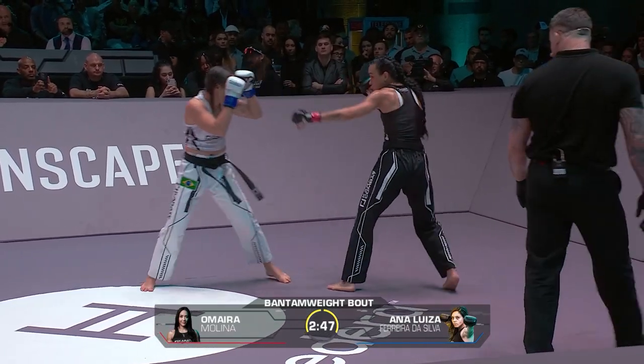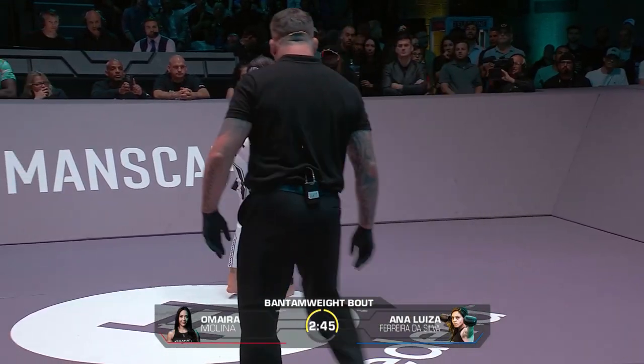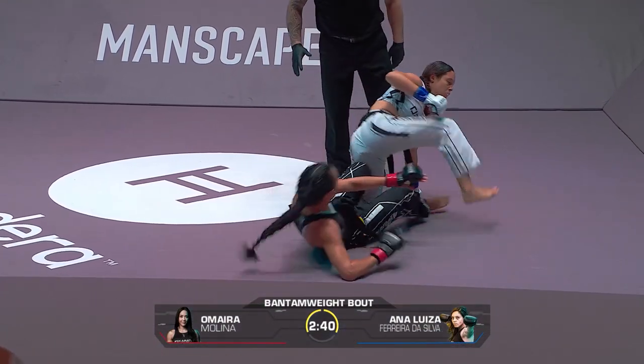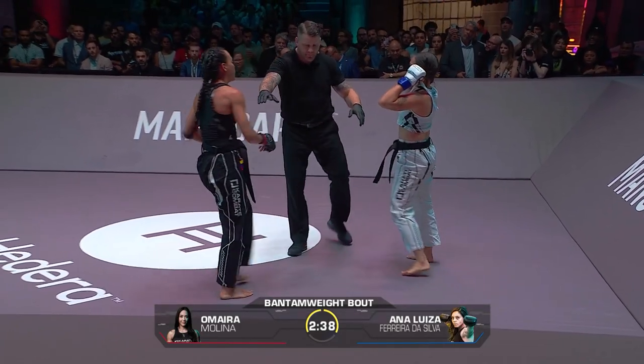Now she's backing up, just outside the range. A takedown — yeah, good catch of the kick, and a takedown. Almost swept back though.